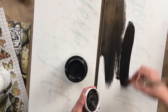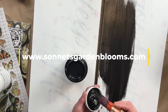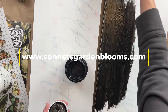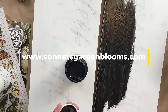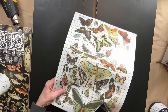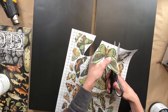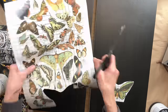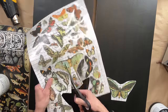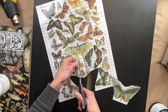Now, if you do want to try to replicate this, I do have all the products that I'm using in today's video on my website at www.sonnetsgardenblooms.com. At this point, I decide I am going to start with the largest butterflies and work to the smallest butterflies, so I'm going to start cutting these out and laying them out.